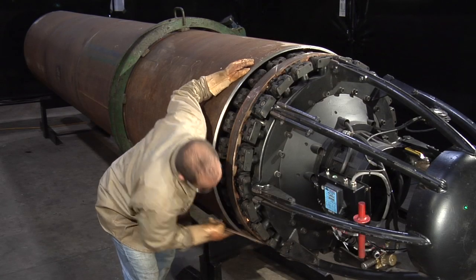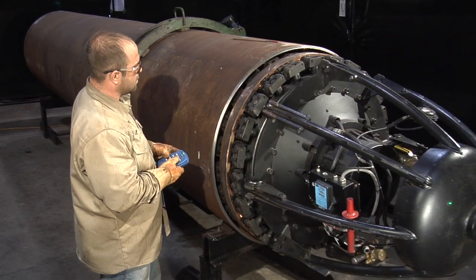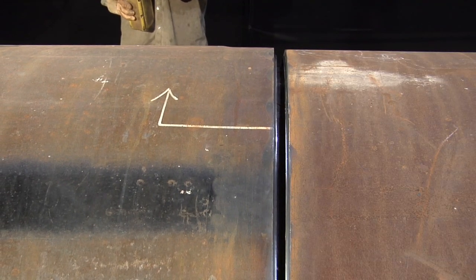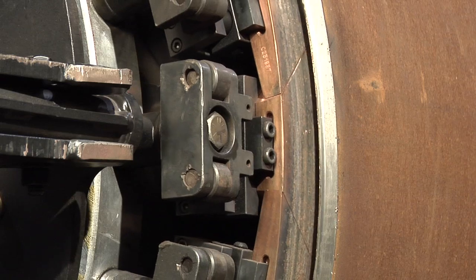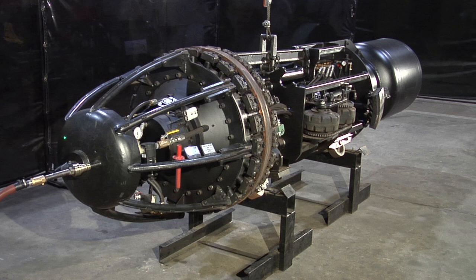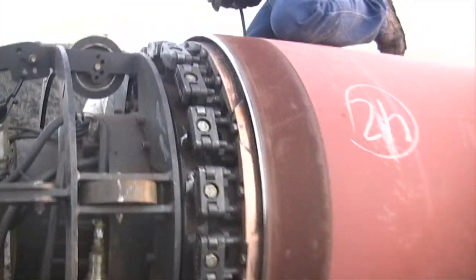There are four steps for the operation of the clamp. First, align the coppers to the bevel. Second, align the pipe ends. Third, clamp the pipe ends and make the weld pass, dropping the shoes and traveling the clamp to the next joint to repeat the process. Thanks for your interest in the CRC Evans copper backup clamp. We'll see you on the spread, and remember, work safe.